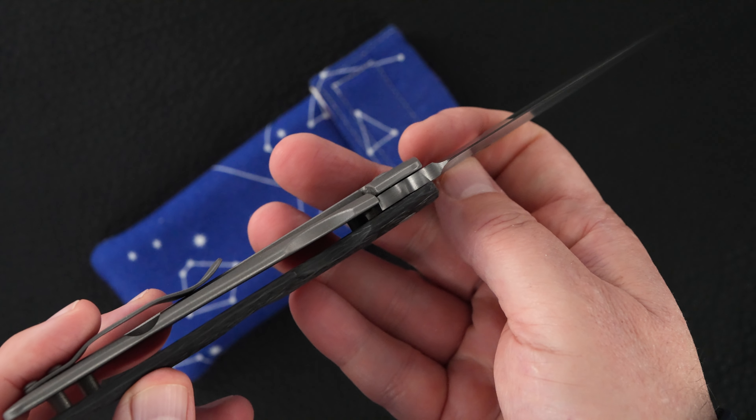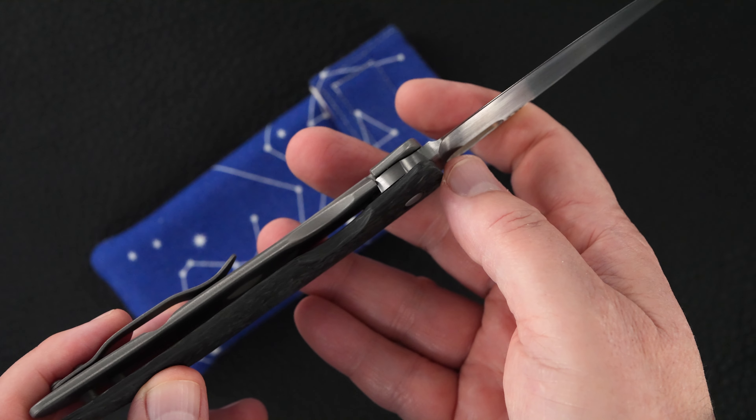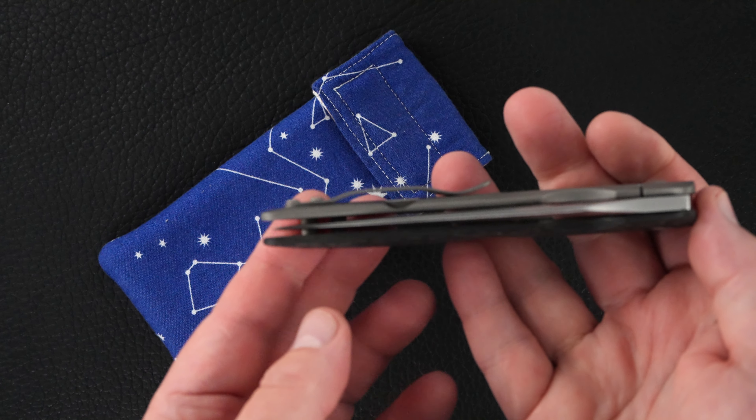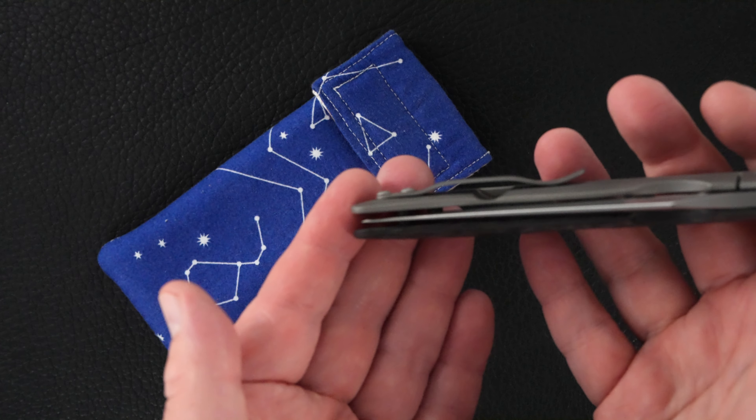Great action, perfect lockup, easy lock release, nice resistance coming back, and that blade is dead center.